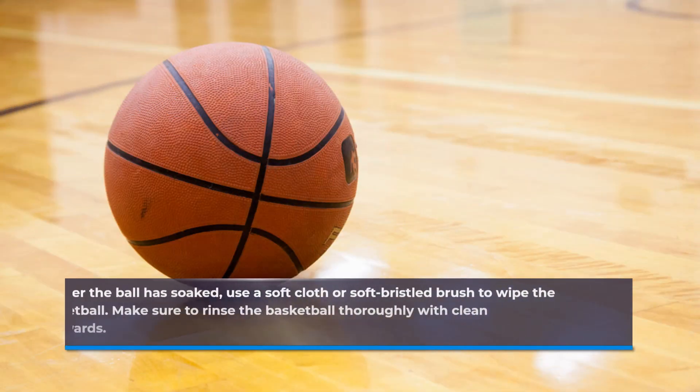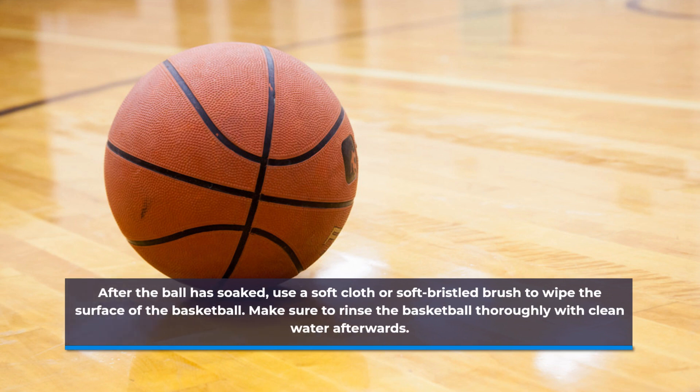After the ball has soaked, use a soft cloth or soft-bristled brush to wipe the surface of the basketball. Make sure to rinse the basketball thoroughly with clean water afterwards.